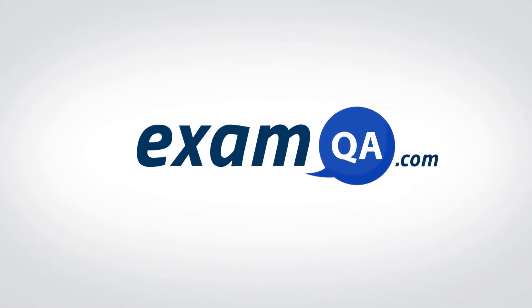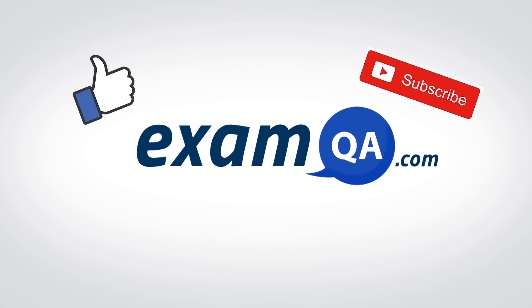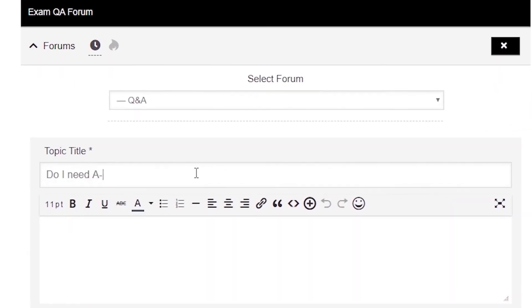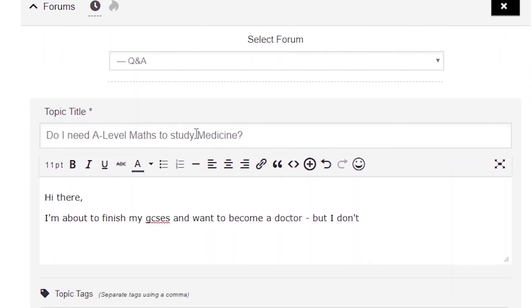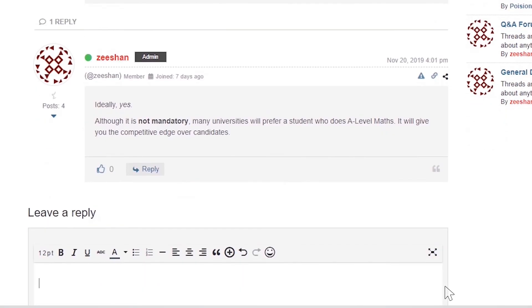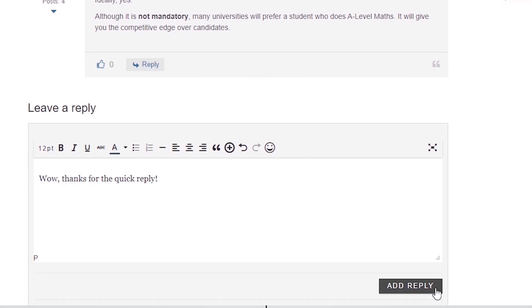If that video helped you, support our channel by liking, subscribing, and sharing it with your friends. And more importantly, if you still have questions, drop a post on our forum at examqa.com where I will personally be there to help answer your questions. Mohamed, signing out.